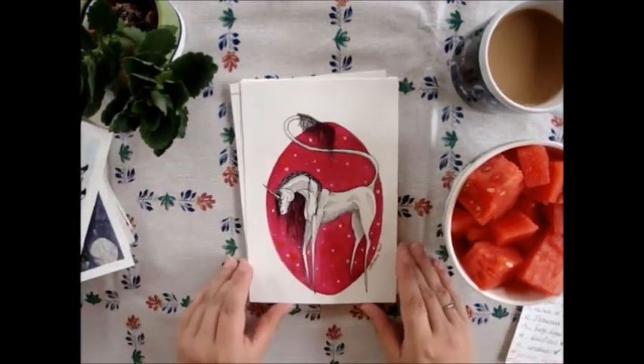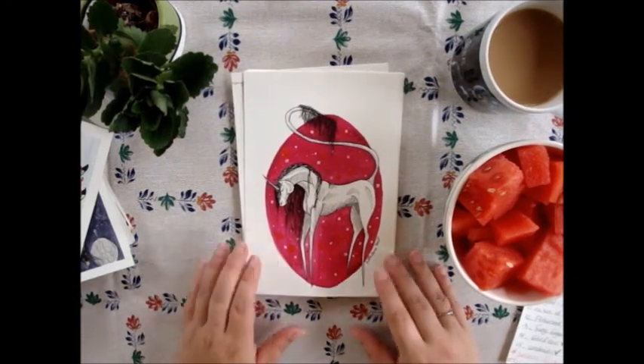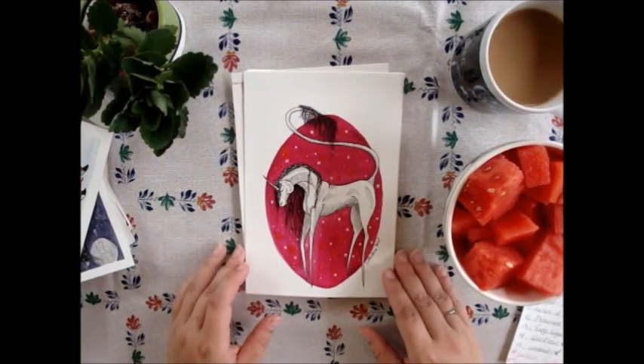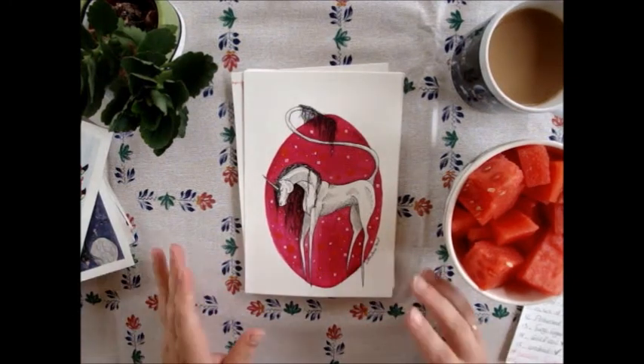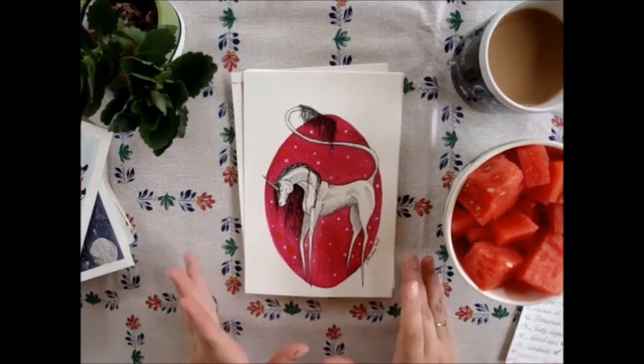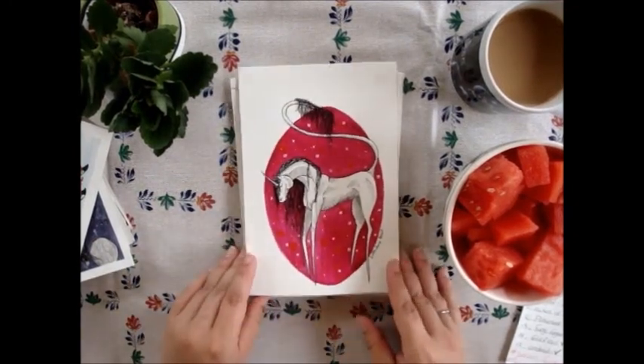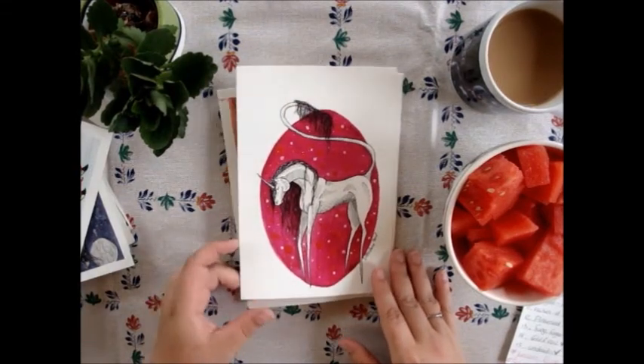This is my favorite: 'Classic Unicorn.' Fun fact — I made this one in the chair while getting my tattoo! I was in a lot of pain and just sketching on paper. Yeah, it really hurt and I was still sketching the unicorn — that was really fun.